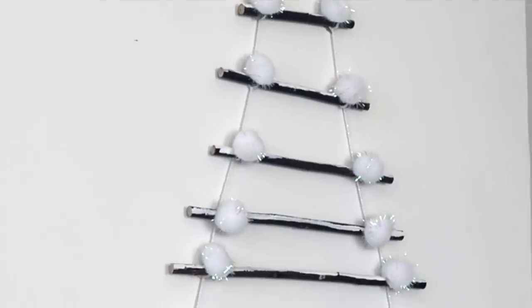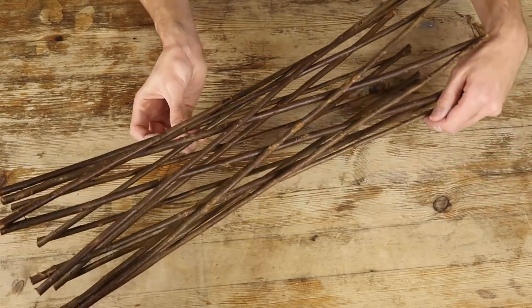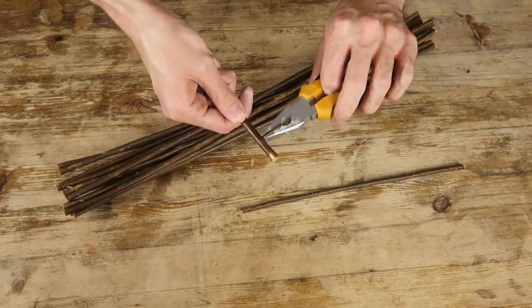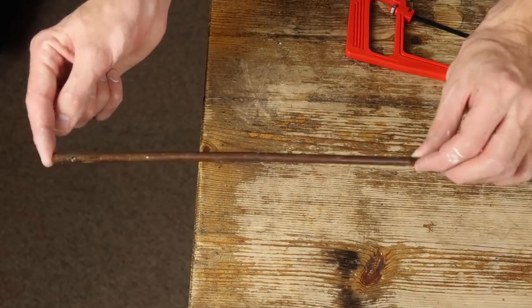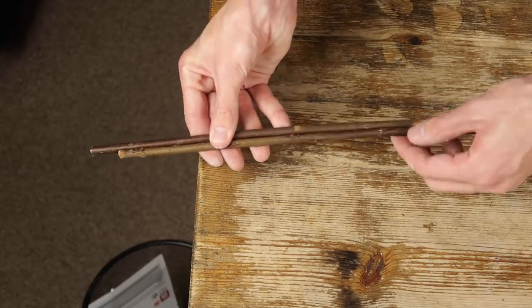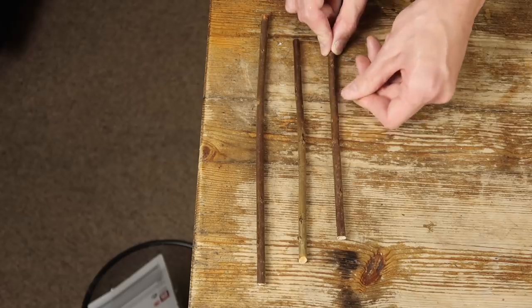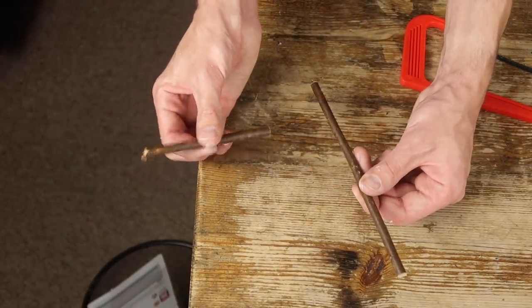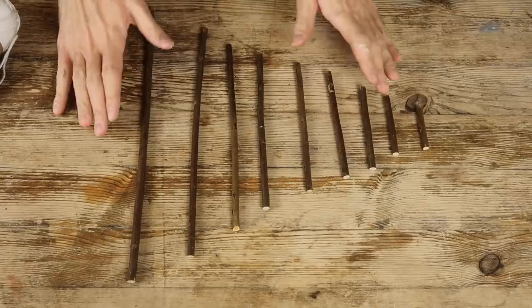Next up is this Christmas tree wall hanging. I'm going to take this willow climber from the garden section to use for the main parts of the tree — of course you could just use sticks you found outdoors. Carefully prise them apart and remove any nails with a pair of pliers. Starting with the longest section which will be the base, make it as wide as you want your tree to be. Saw through the wood, and when you come to your next piece just make it an inch shorter on either side — they're starting to get shorter. Give all of the ends a sand.